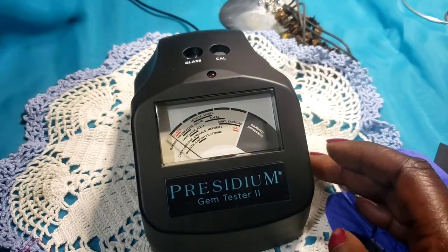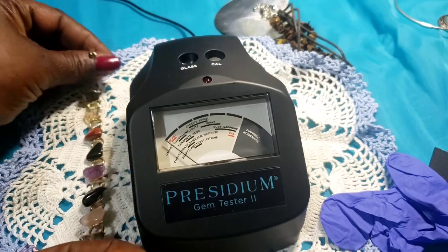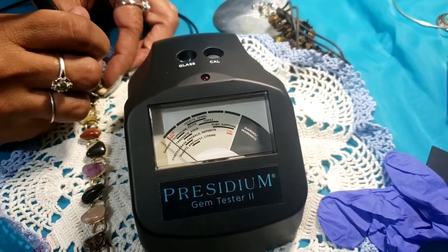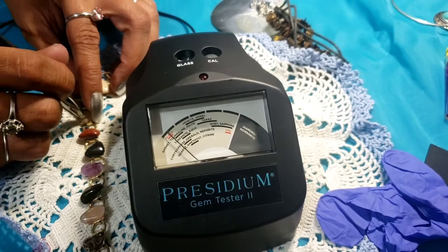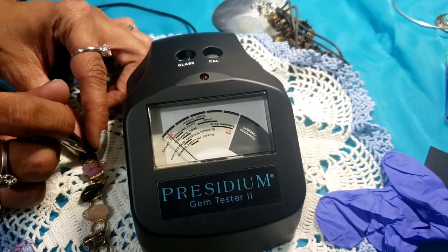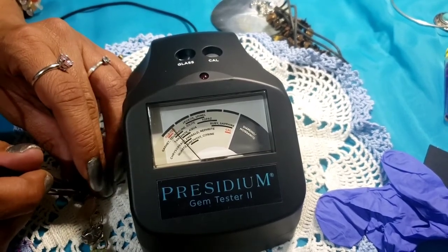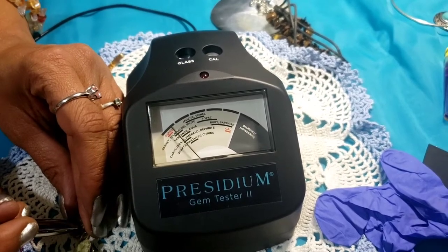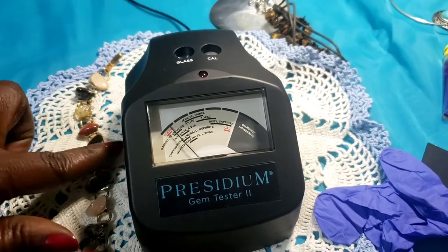And here is this bracelet. Starting from the first stone down — the little see-through stone, yep. Some are reading, some not so much. Going through each stone on the bracelet.